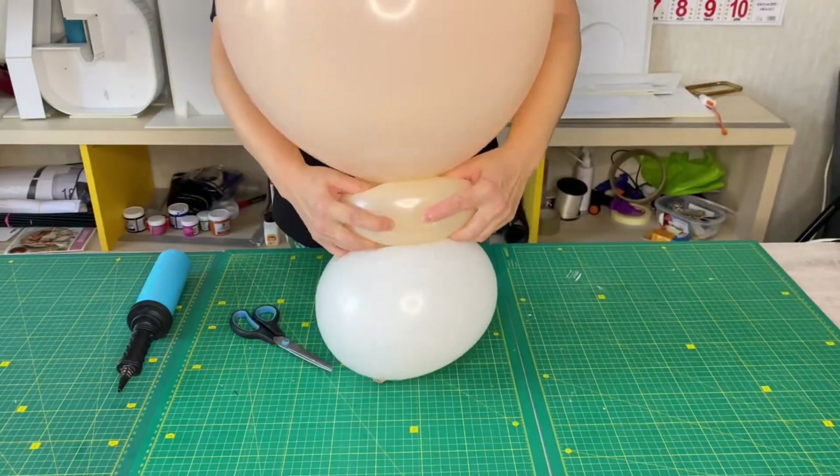I'm making the baby's nose out of a balloon for modeling, size 160. I made a tiny bubble, tied it tightly and glued it to the baby's head with double sticky tape.